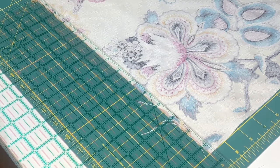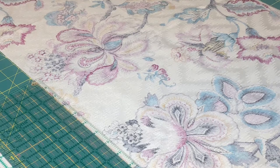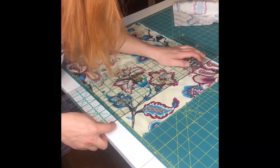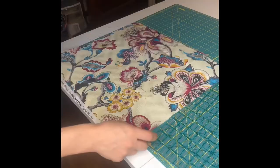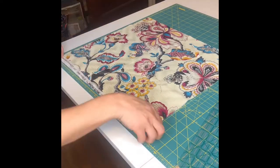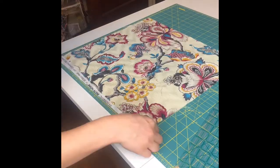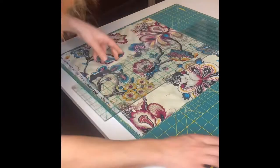If you want, you can take your yardage and cut it down so it's easier to use on the cutting mat in smaller pieces. For your front piece, use the lines on the cutting mat and your ruler and find 14 and 5/8 inches and cut using the rotary cutter. For your back, you'll need two pieces of fabric that are 14 and 5/8 by 9 and 5/8.